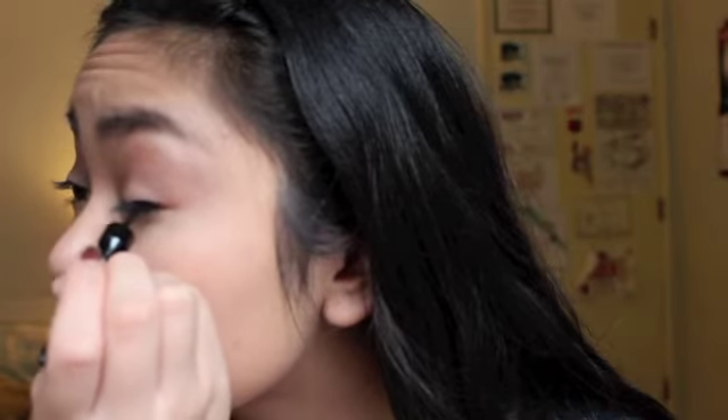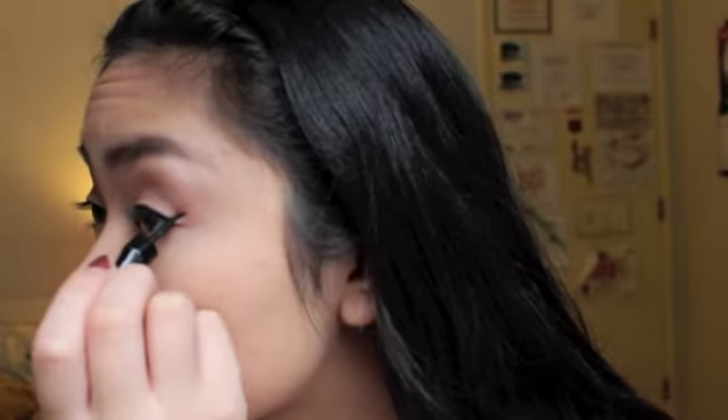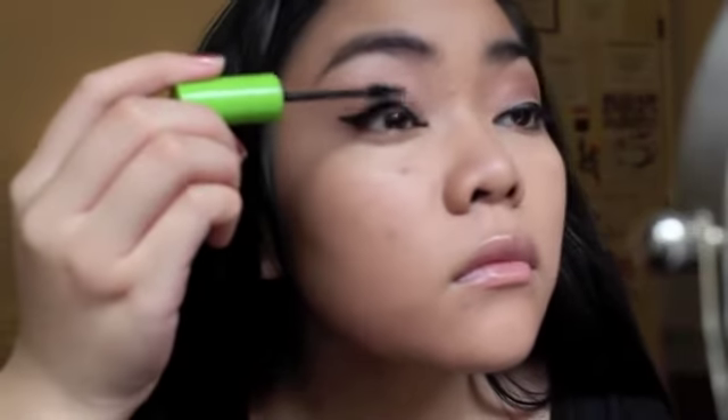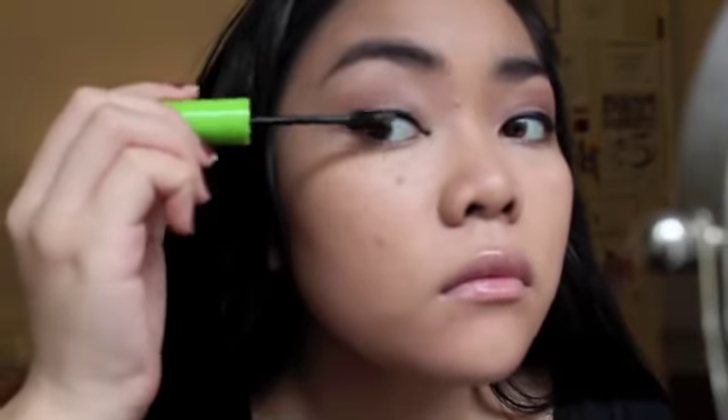For eyeliner you can do whatever you want, but I went for the winged eyeliner like I normally do — so this is how I do my winged eyeliner. After that I just applied mascara to my top and bottom eyelashes.